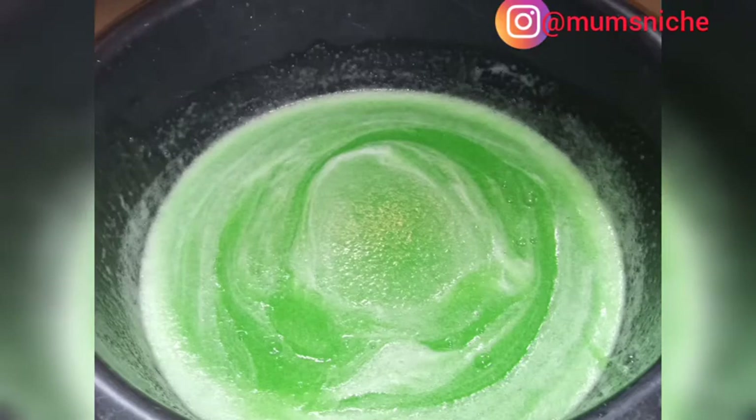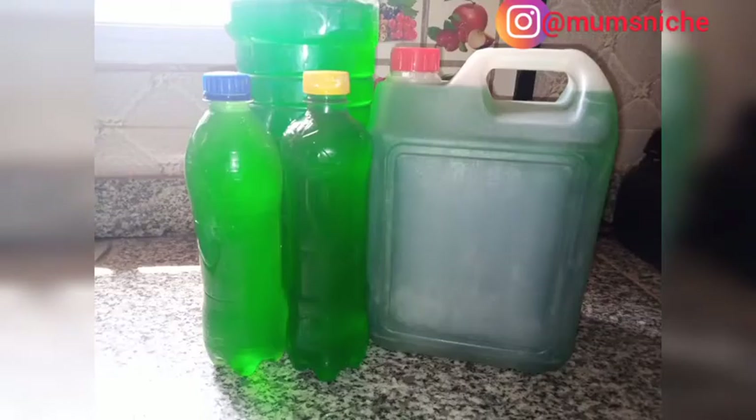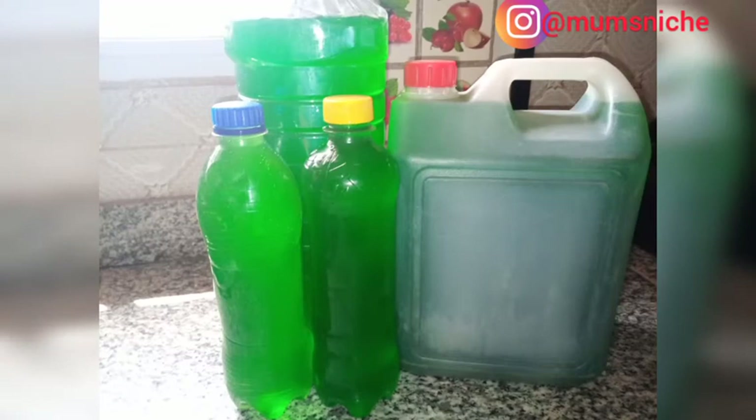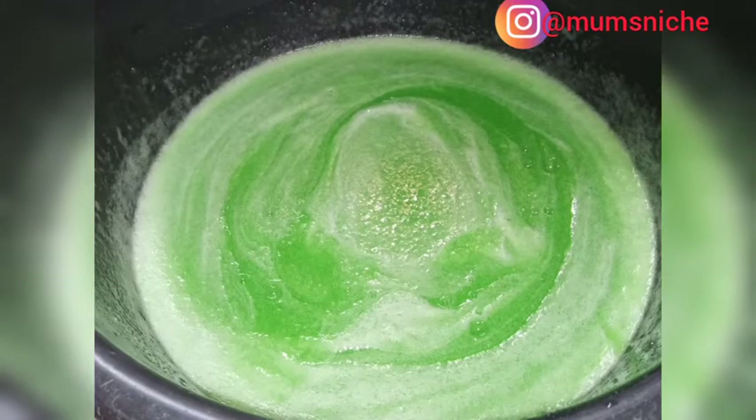Hello beautiful people and welcome to my YouTube channel. My name is Chika from Mom's Niche Diary, a Nigerian YouTuber based right here in Abuja, Nigeria. Today I'm going to be showing you how you can make your own liquid soap. This is a very big essential in every home. I've been making these for over three years now, so if you want to know how to do this, keep on watching.